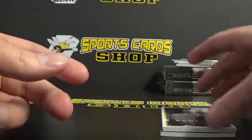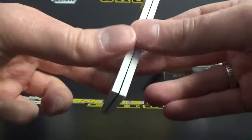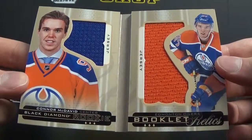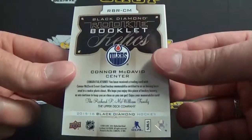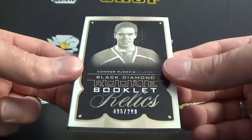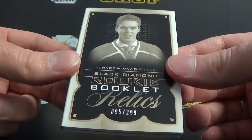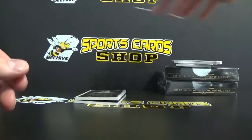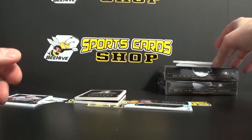Connor McDavid Rookie Booklet — that's numbered to 299. Jersey, dual. Too bad it's not autographed, but still pretty cool. Number 95 — two off his jersey number. And that's it: Sam Bennett, Kevin Fiala, Sam Bennett.